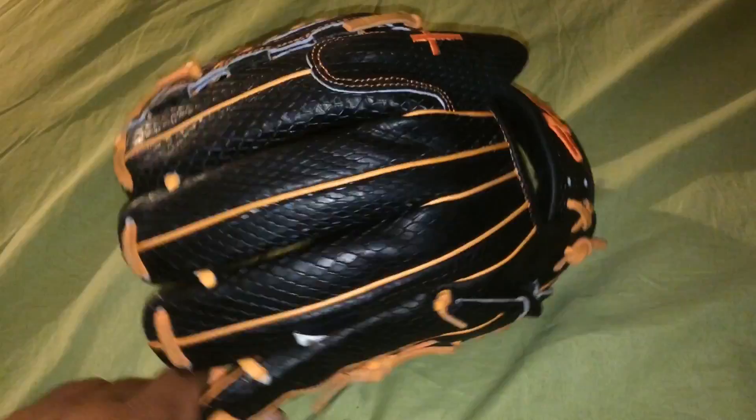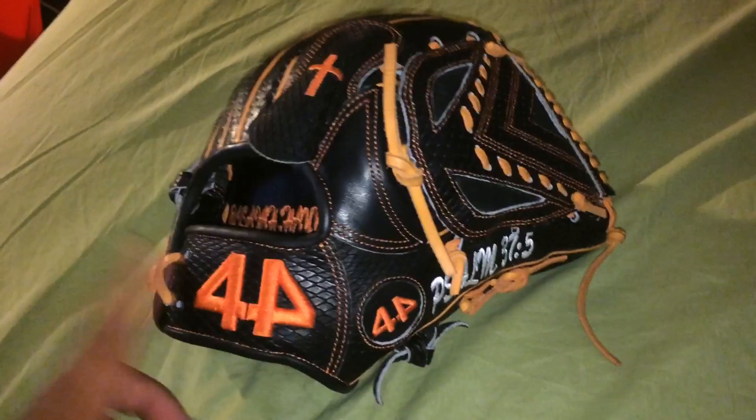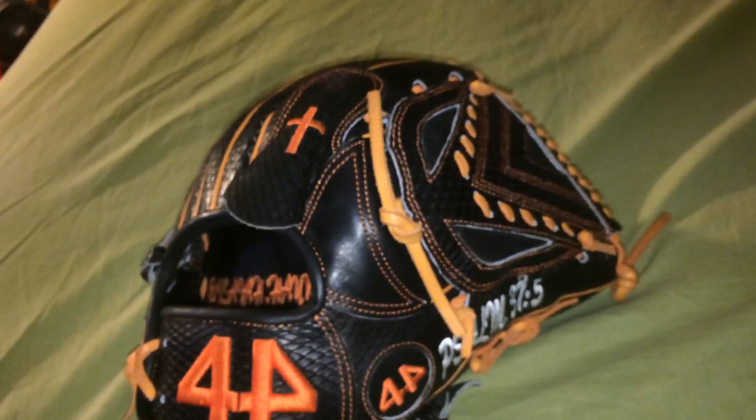I've had one but it was already broken in, so I wouldn't know. Breaking this glove in at the pinky — you can still hear the squeak when I squeeze it. There's a little bit of wear on there, not that much. I baby my gloves, I like them to look new. You've got all black leather, all black snakeskin with orange accents, orange welting, and orange lacing stitching.